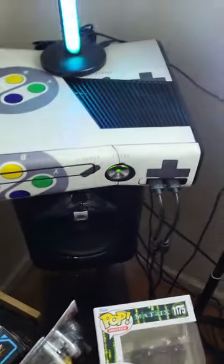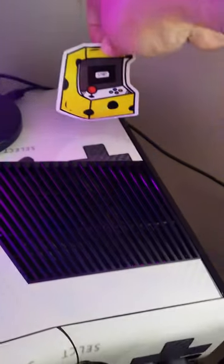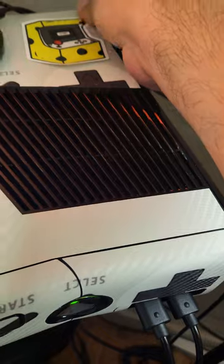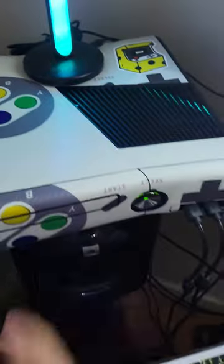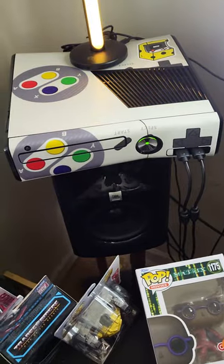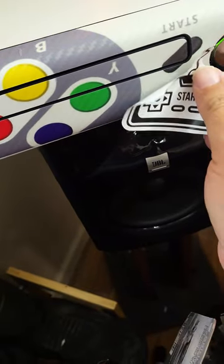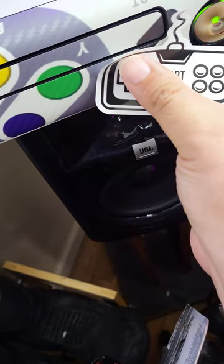I do retro gaming on this computer as well as on the console, as well as AAA titles in 4K and VR 360 videos in 5.7K. The texture here is really nice — it's like carbon fiber. So let's put an arcade sticker; let's put more stickers in here. This is gonna be an oddly satisfying video.